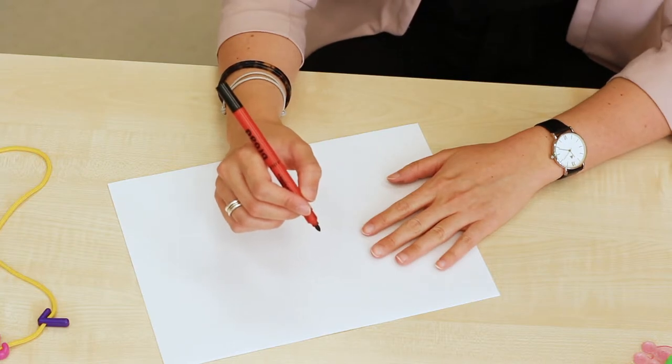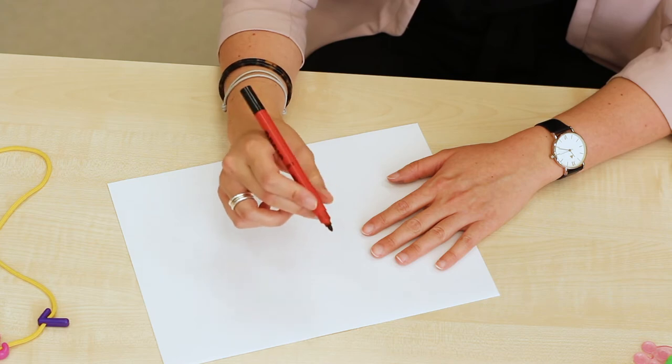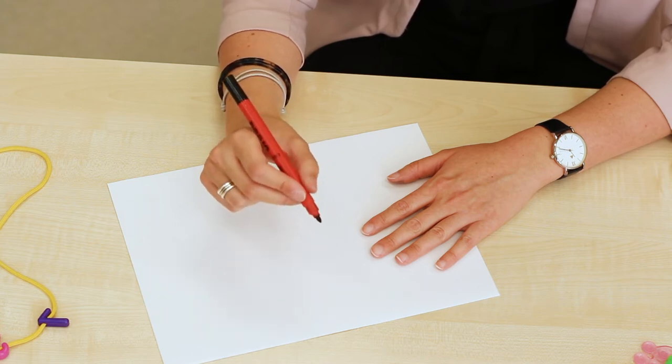We encourage children to hold writing tools using a tripod grip. The forefinger and thumb nip the pencil, and the middle finger supports underneath.